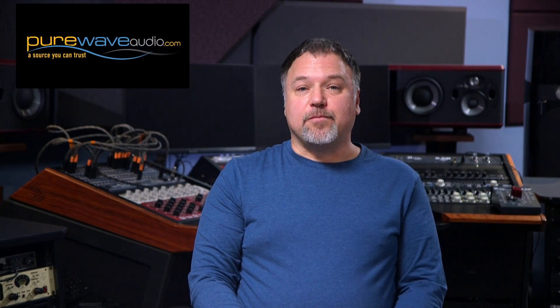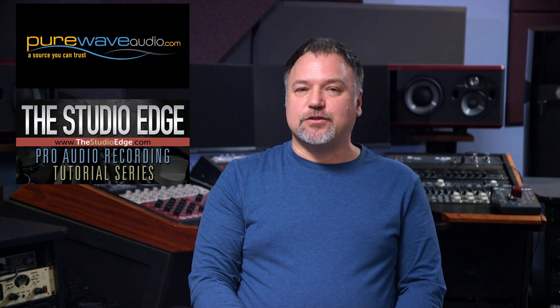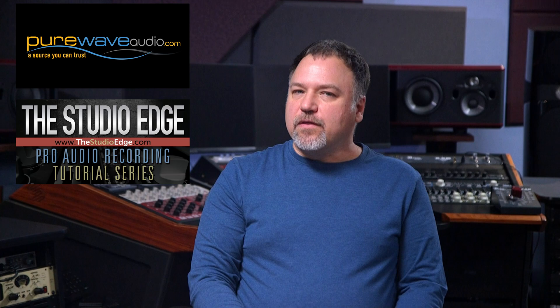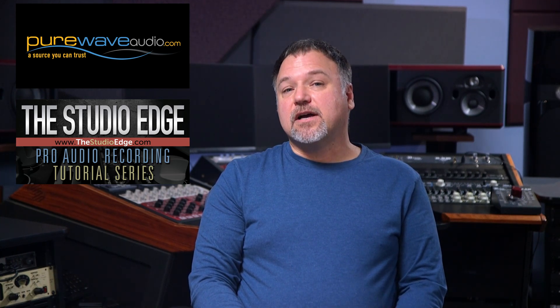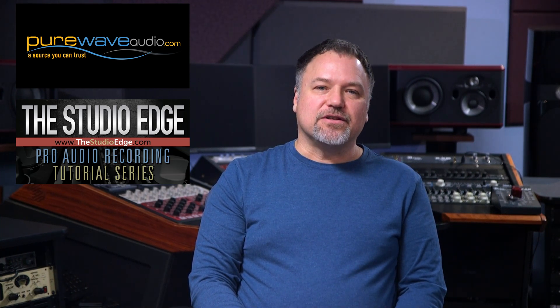Hi there, I'm Jim, the owner of Pure Wave Audio and the Studio Edge Pro Audio Recording Series, with 40 years of commercial sound engineering and mastering experience, plus a bachelor's in electrical engineering. I am dedicated to empowering professional and inspiring recording engineers. Stay tuned and let me guide you through the exciting world of Pro Audio Recording.